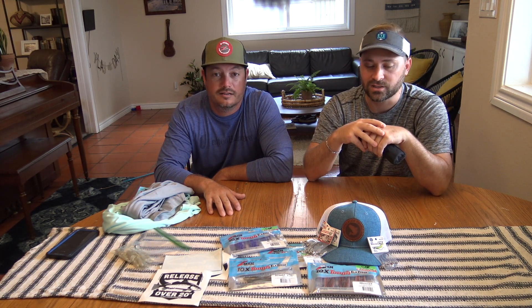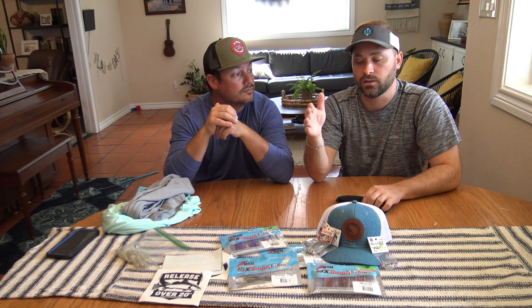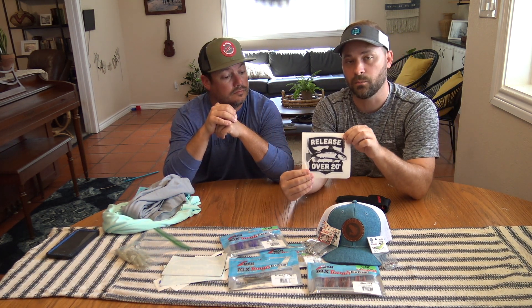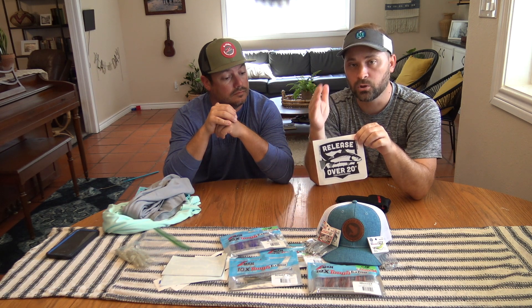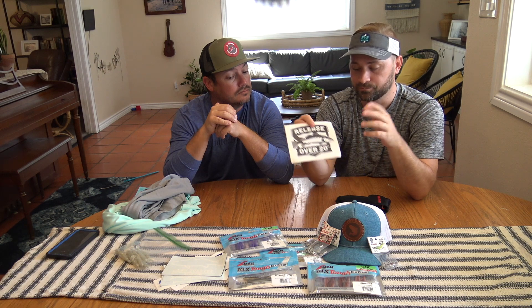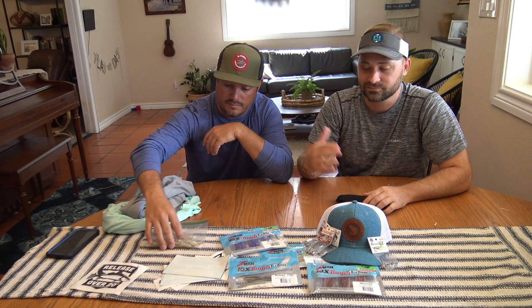Thank you guys for watching. It pays conservation — if you guys don't know, go to their Facebook page, Release 20. You take a picture or a video of yourself releasing a trout over 20 inches and you send it to them. They will actually send you one of these stickers in the mail and put you in the giveaway for next month. So guys, go out there, catch fish, practice conservation, and it pays off.